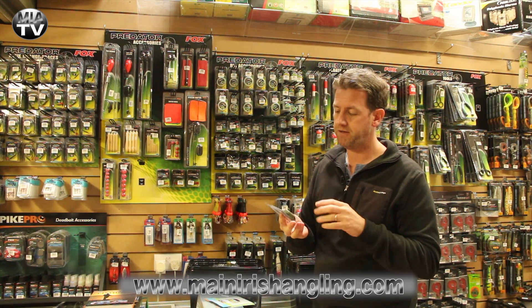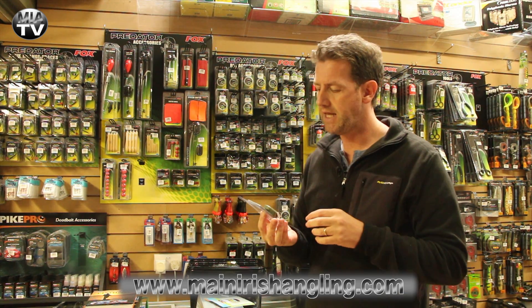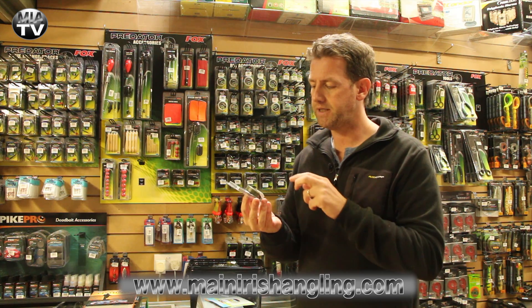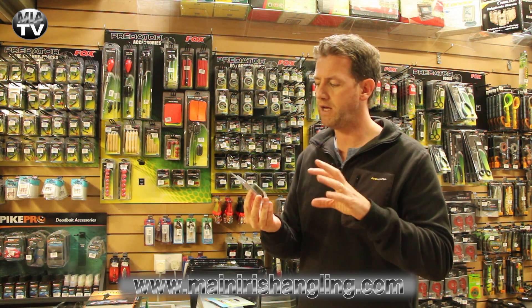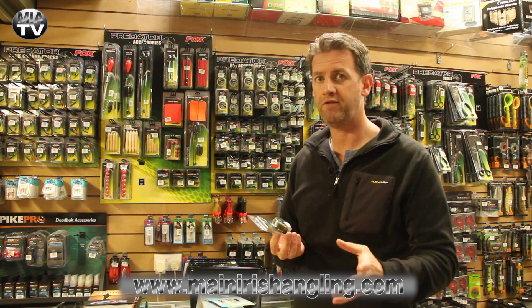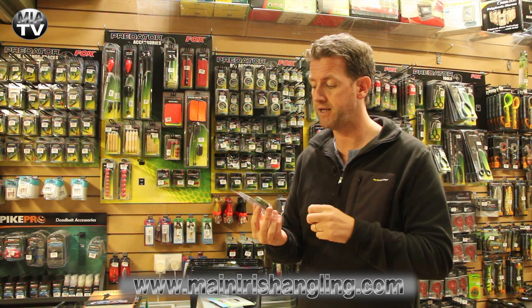Also from Avid — and I have to say I'm a huge fan of Avid Carp, love their stuff — this is their unleaded leader material. This is their Pin Down and it's in this mottled greeny silk colour. I've been using the Vardas one and I'm raving about it, I think it's really good. So I thought I'd give this a try. This is 45 pound breaking strain.